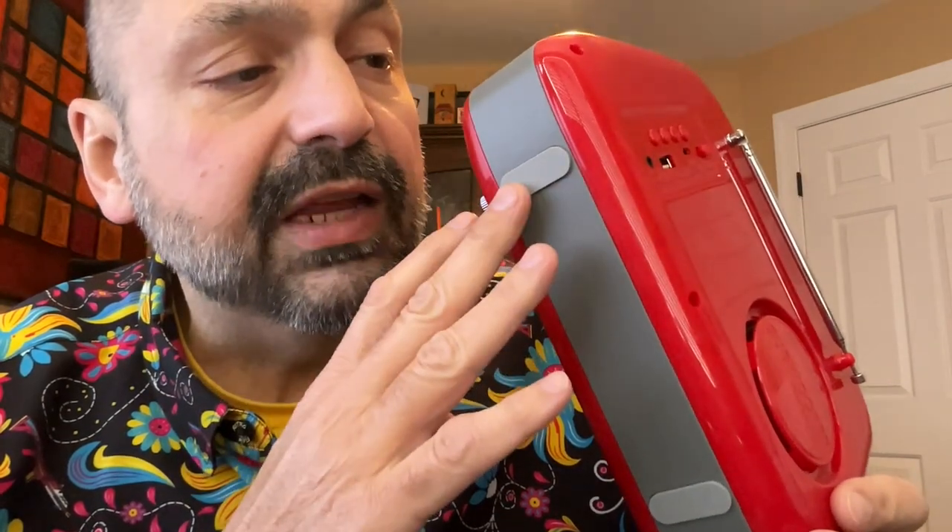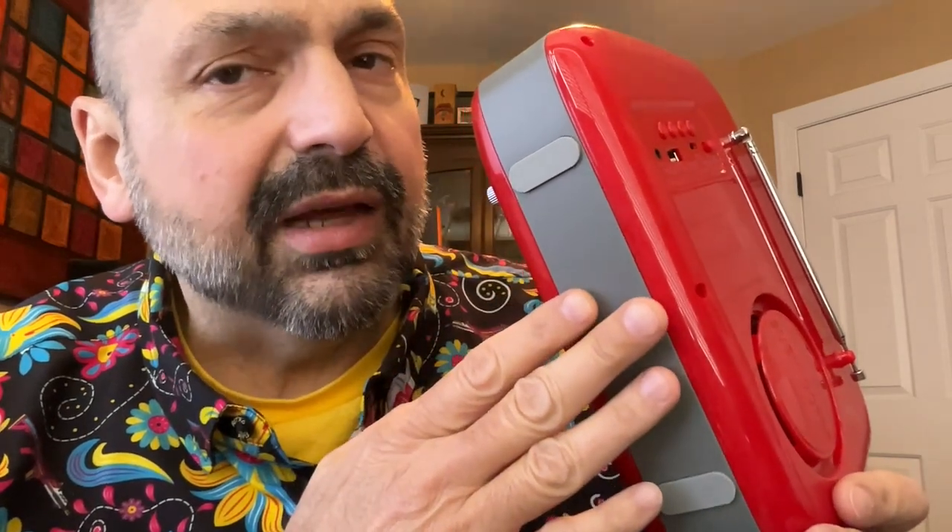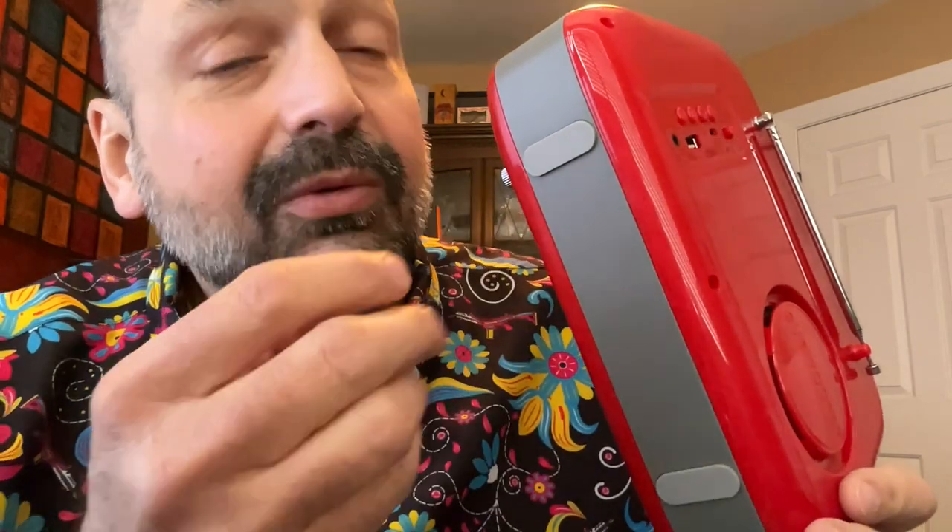One minor feature that I do want to mention are these rubber feet. I think if you had a pure plastic bottom, the device might vibrate in an unpleasant manner or slide around the table. So this is just a nice feature to have.